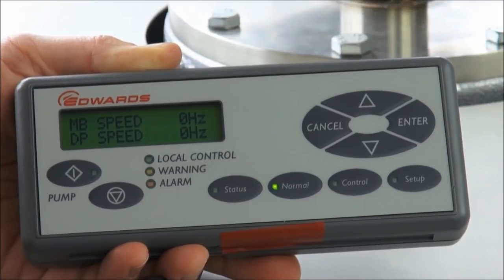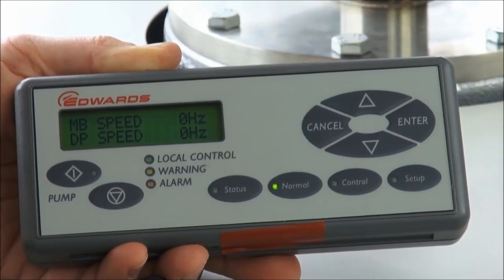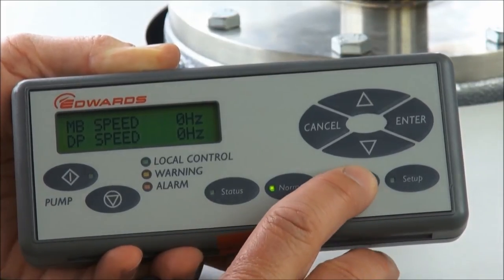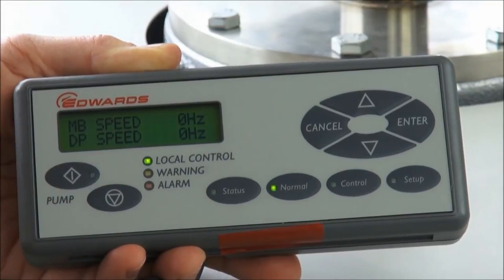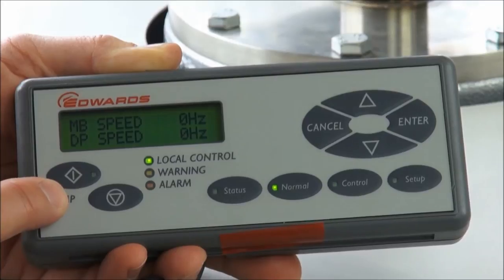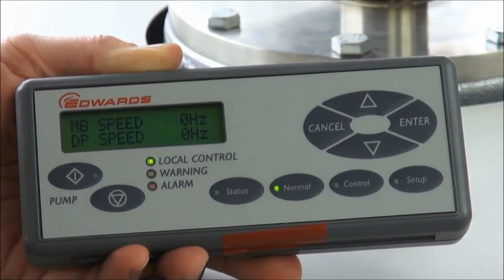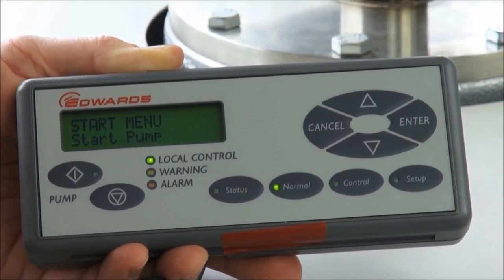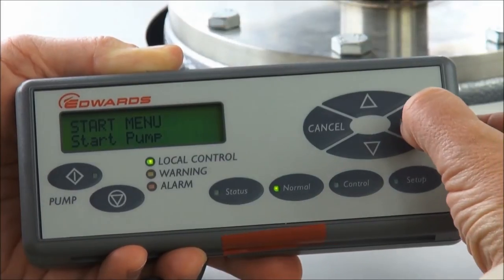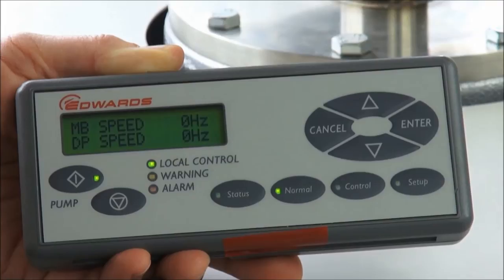Once the PDT is plugged into the GXS, it can be used to start and stop the pump. First it must take control by pressing the control button — the green LED comes on. Then press the start button; it says 'start menu, start pump.' The answer is yes, so we press enter to accept, and the pump begins to start up.